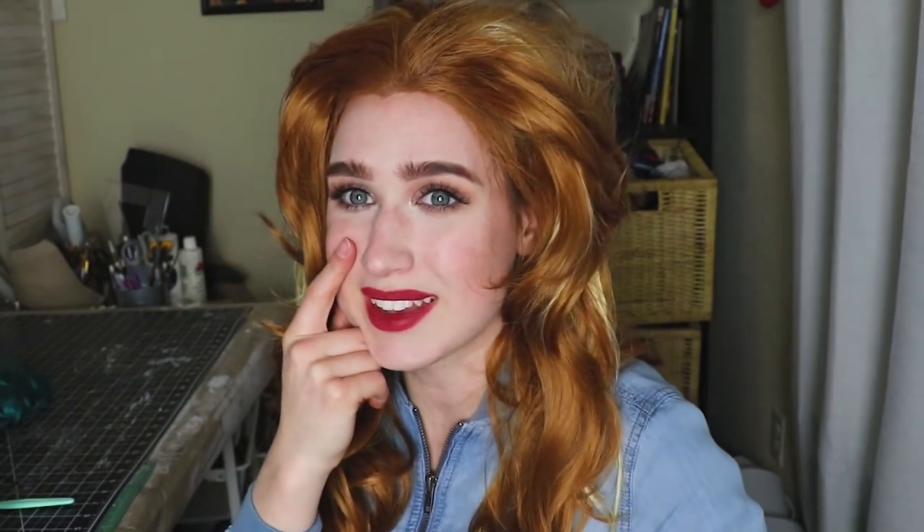I have one more wig I'm going to show you just for funsies and I'm going to tell you what my plans are for it. I haven't styled it yet or anything like that, and it is for a costume that I hope to have done by Megacon - it's Gamora. I am so excited, we'll see if this comes together. This wig is so cool, can't wait to continue to style it.